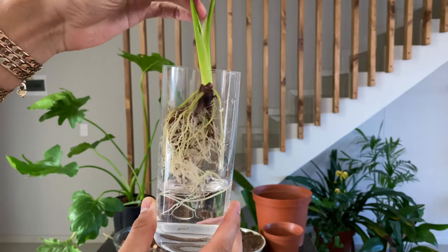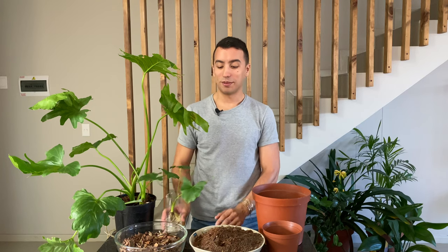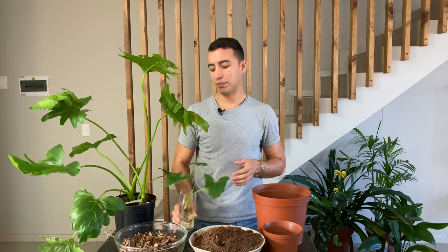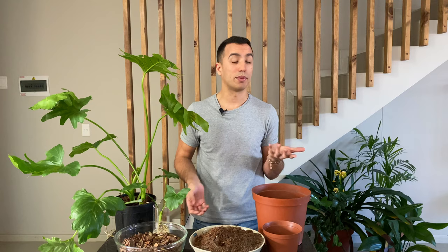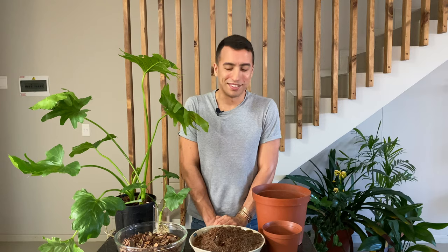I actually took off this little plantlet about three months ago and it's grown quite a beautiful root system. I'll also show you how to plant up this propagation. Probably within six months to a year it should be about the size of the mother plant if placed in bright light, fed, and repotted well. Let's start with the repotting.